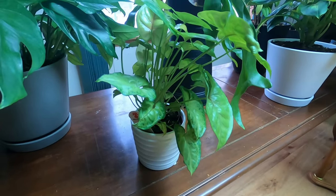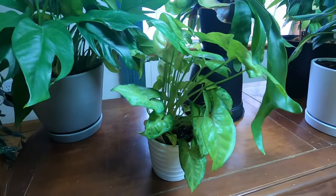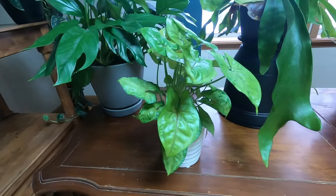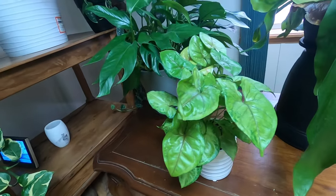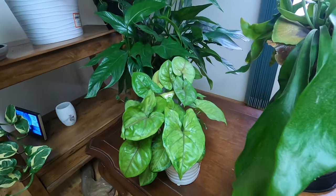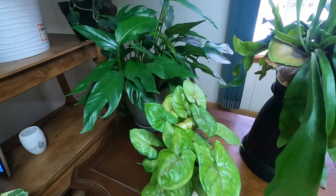Carnivorous plants — plants that consume insects — are different. But orchids, cacti, succulents, and tropical plants all use the same nutrients and use them in the same way.